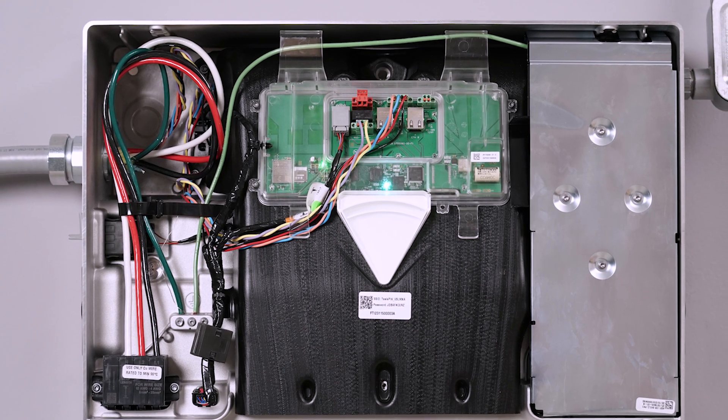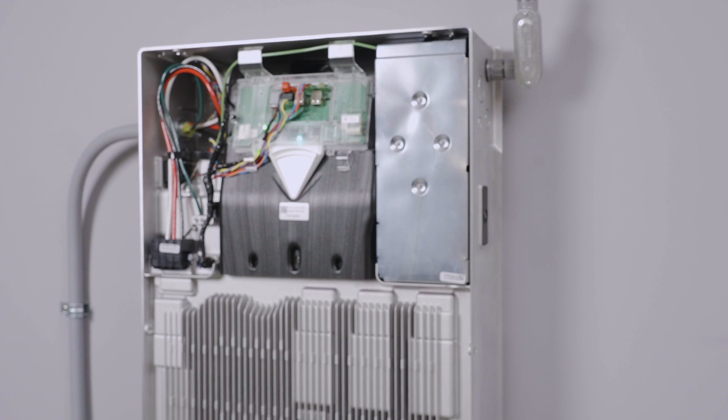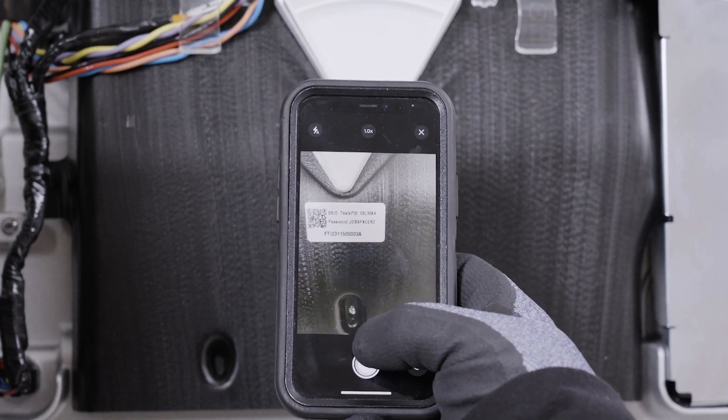With Powerwall 3 mounted, wired, and commissioned, the installation is almost complete. Before closing any installed hardware, take photos of the completed wiring in Powerwall, gateway, or backup switch, and any electrical panels that were worked on.